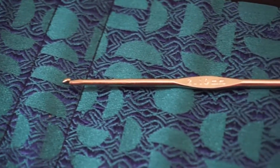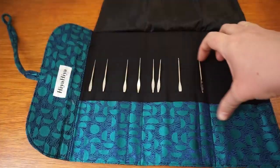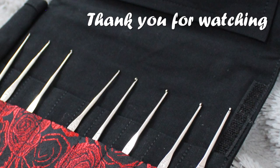It's quite a simple set. There is plenty of room in this case to add additional hooks if you wish to expand your collection and include some of our aluminium or acrylic hooks. So yeah, until next time — happy crocheting!